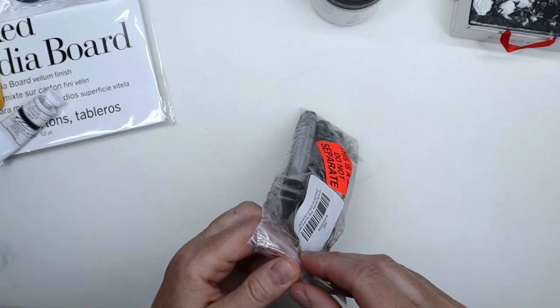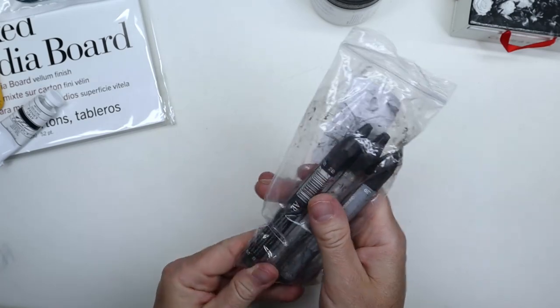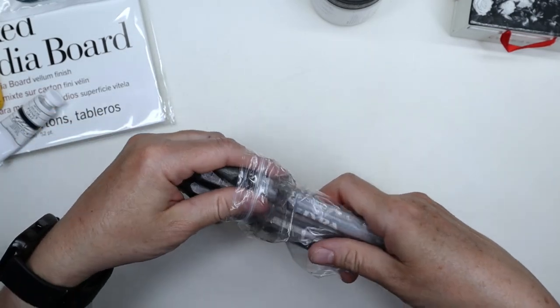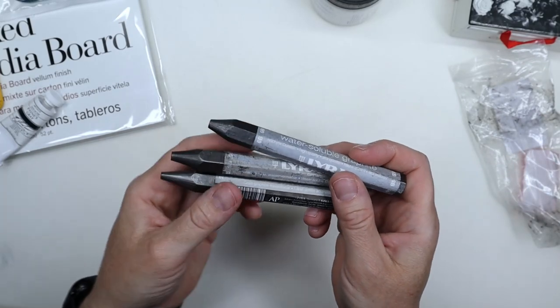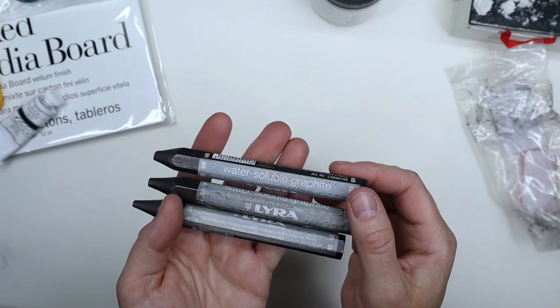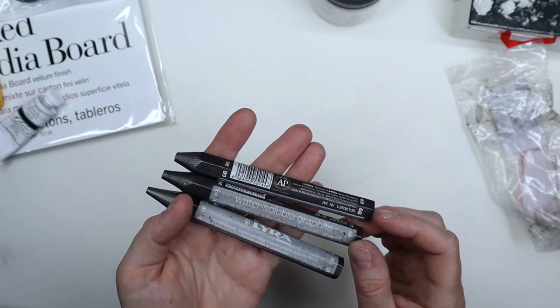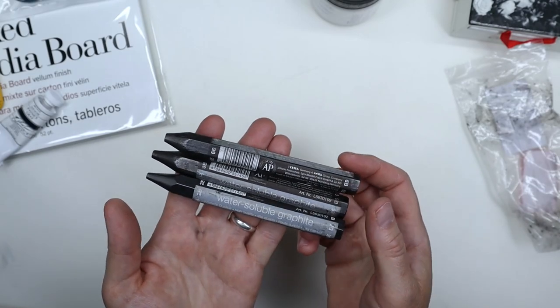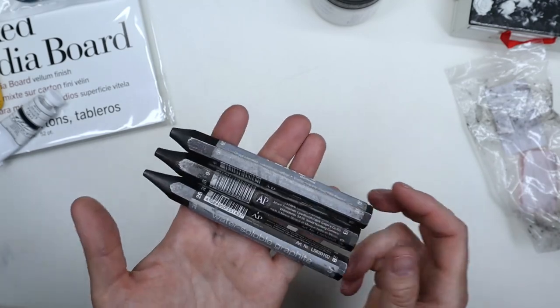I like the Lyra brand and I wanted to try their water-soluble graphite sticks. I got a pack of three — there's a 6B, a 9B, and a 2B — so pretty dark, all three of them. They're really heavy.